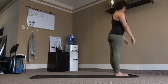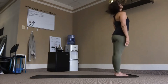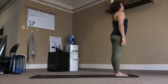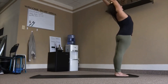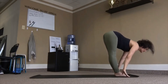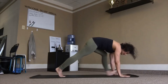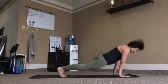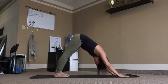Second one — Sun Salutation A, Ashtanga variation. Inhale, reach. You're going to do a little chaturanga. Inhale, reach. Exhale back. Stay, breathe — three breaths.